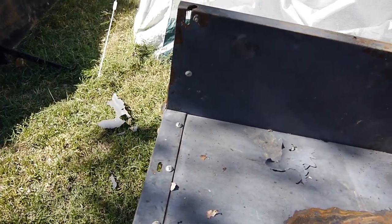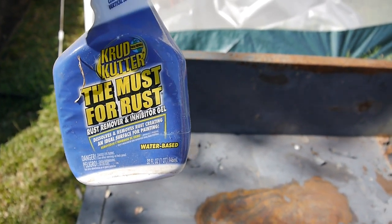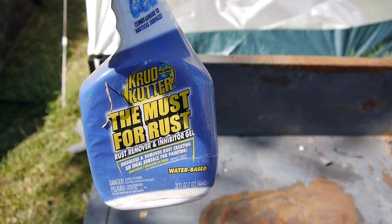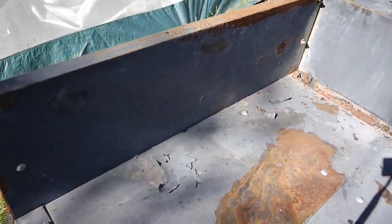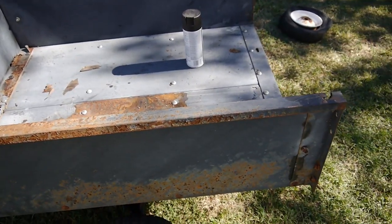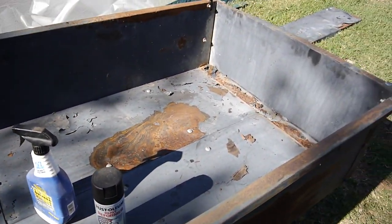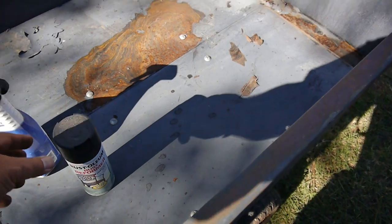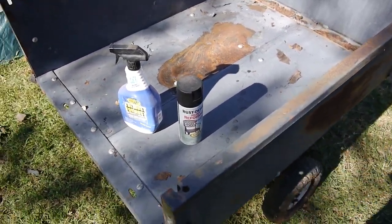I've had pretty good luck with this. First off, I'm going to use this Crud Cutter rust remover and inhibitor gel. I've used Crud Cutter before in a more liquid state, but I'm using the gel here because I'm going on a vertical wall and the gel will stick to it instead of just running off. Then I go over it with Rust-Oleum rust reformer - sometimes I just leave it as-is or use that as the primer and then go over it with black or whatever color.